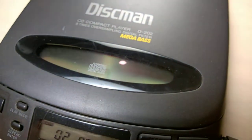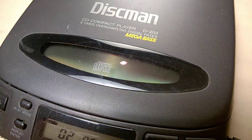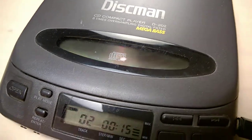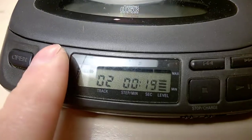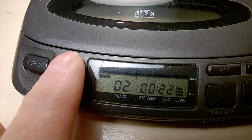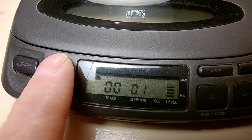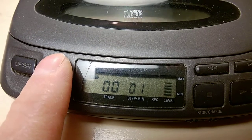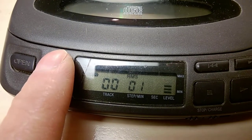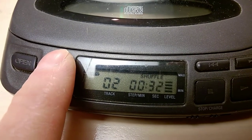It doesn't read MP3s, it's skipping a lot, and it doesn't have anti-skip memory. Old unit. It does have modes — playback modes — and I believe one of the modes allows you to put the tracks in order. I'll put the instruction manual in the comment section. Shuffle.